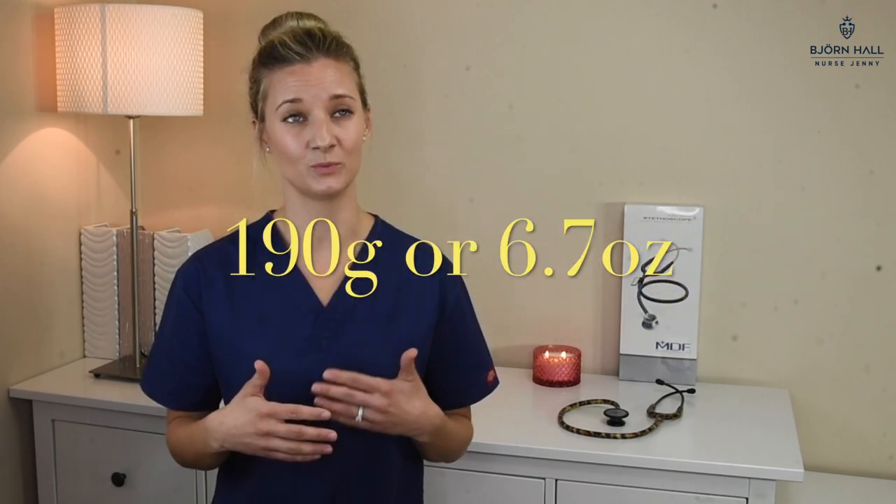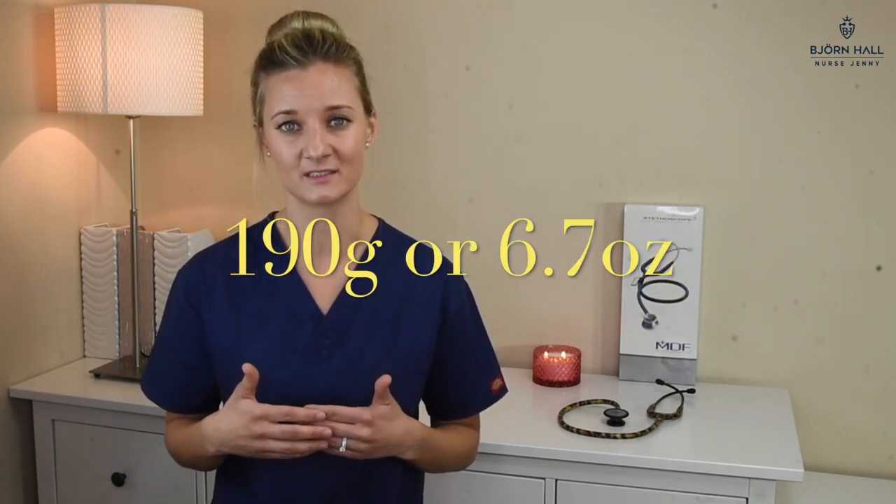The weight of this stethoscope is 190 grams, which is 6.7 ounces, and too heavy for my liking. I found that when I had it around my neck all day, I could really feel it. Also, the chest piece is a little bit too heavy for the binaural, so it would just slide down and I would have to correct it constantly. I've given it a two out of five.